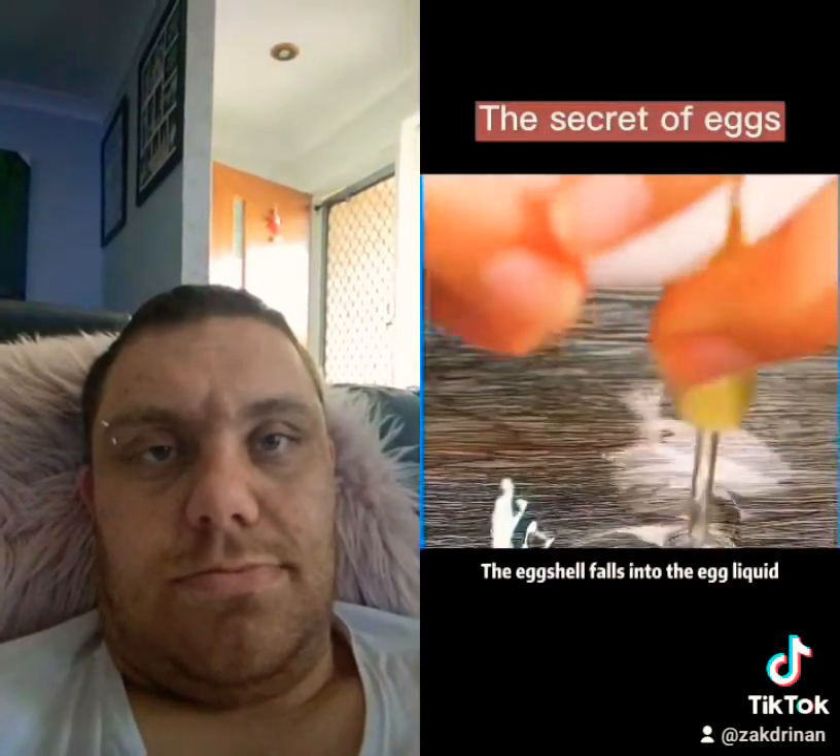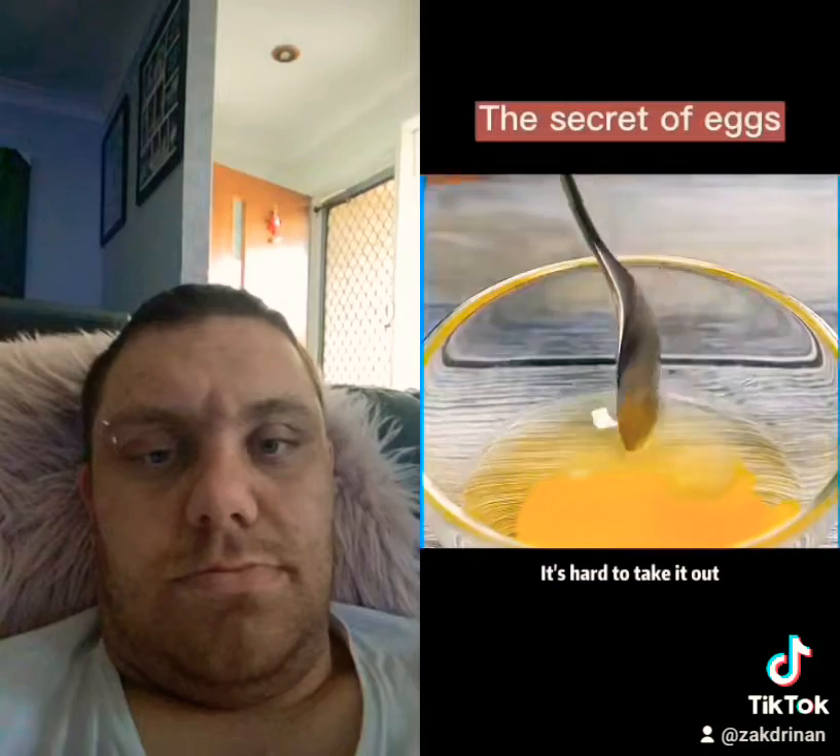Third, if an eggshell falls into the egg liquid and it's hard to take out, you can easily retrieve it using another eggshell.